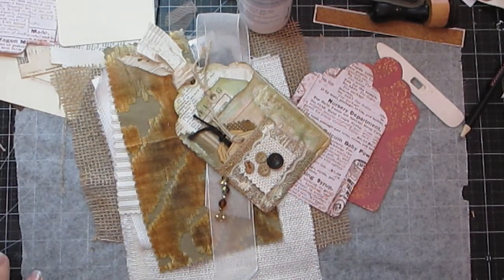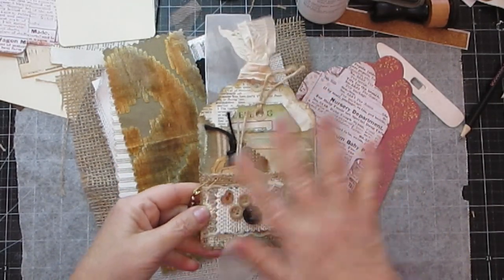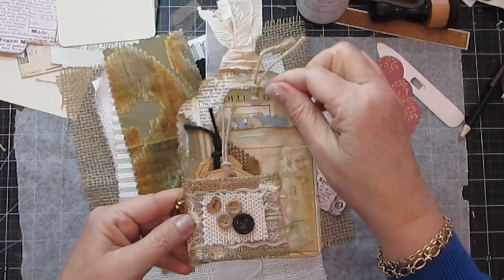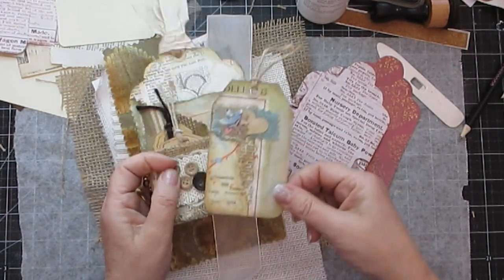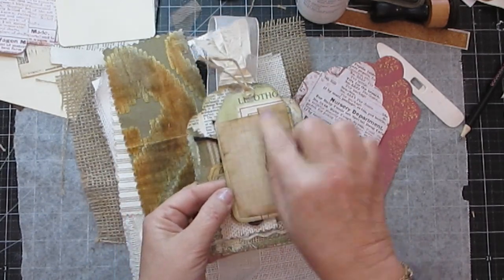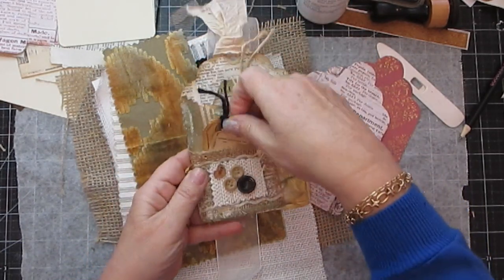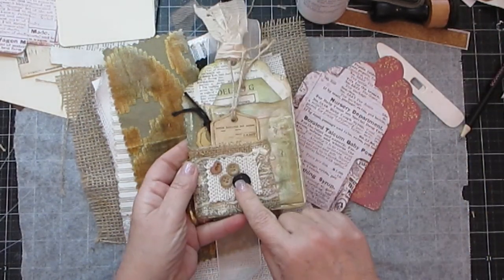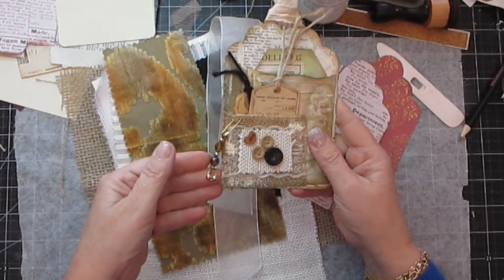Hello ladybugs! This tutorial is a tag-along-with-me where we're going to make something similar to this. I got this idea off Pinterest and I thought it was beautiful. I made the tag to go inside as well from matte paper, and on the back I put paper so it can be journaled on. There's a little pocket here with tickets, and you can see the buttons and a chipboard piece with a safety pin and some beading.